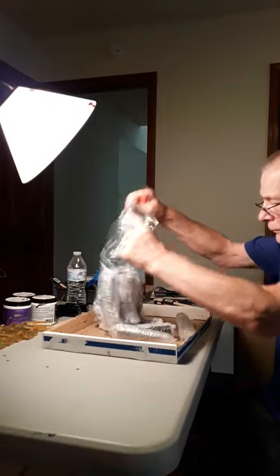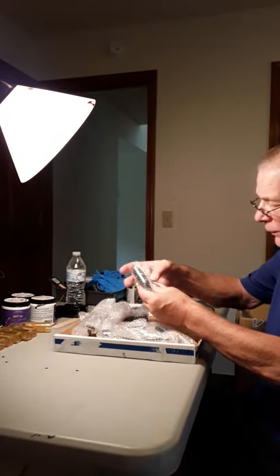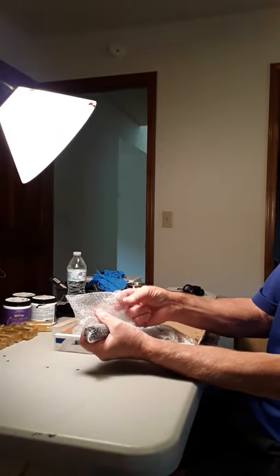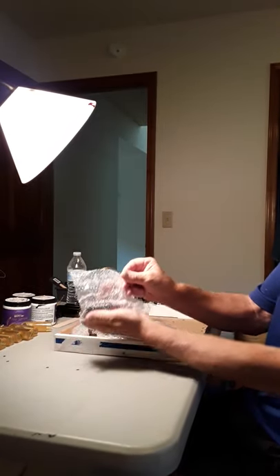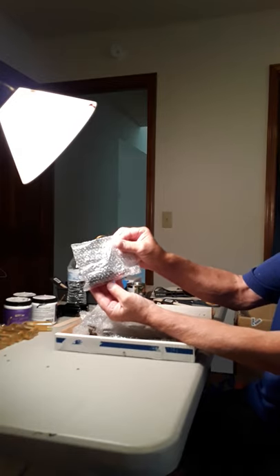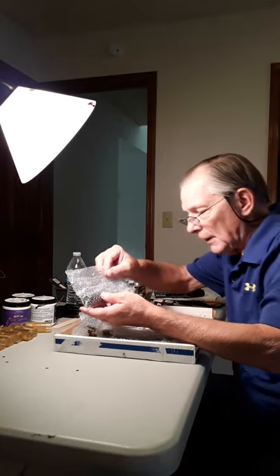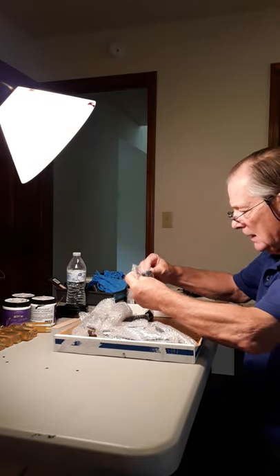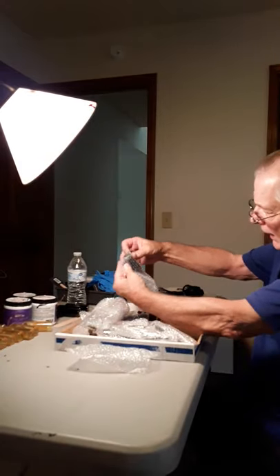I open it up carefully to avoid scratching, then dump it out. You'll notice there's a gold ribbon — it looks like this — and the ornament is inside. That's how it's packed when we get them from Vietnam. I dump them all out in the center.